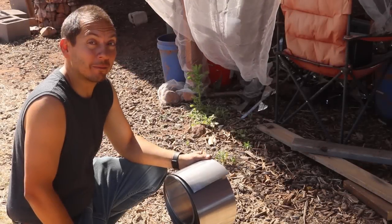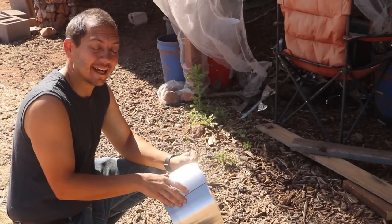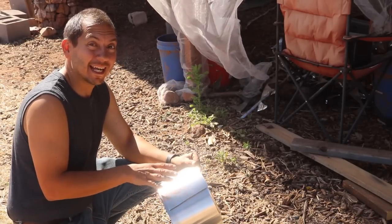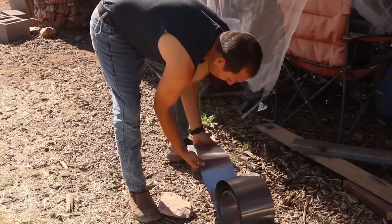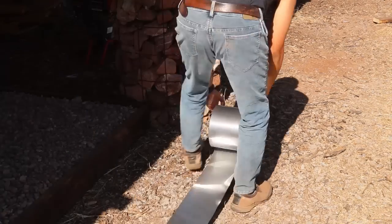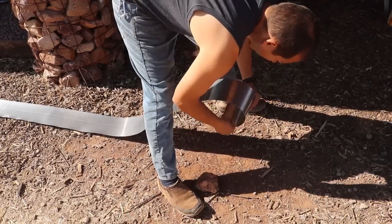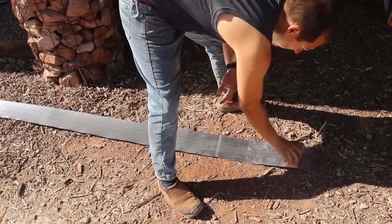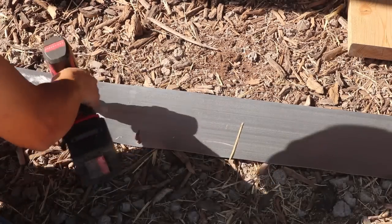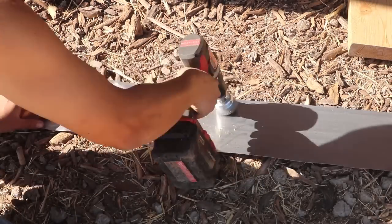Now I'm going to start prepping for that ridge cap. I cut a little piece off here to do some tests, but I think I can do this without cutting any - just use the whole roll. If I can do it without making more cuts and more openings in the flashing, I think that would be the best way to go. Same thing I did with the shingles - I'm going to give the side of the flashing a little bit of abrasion so when I paint it the paint will stick.